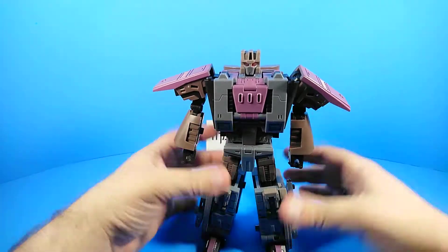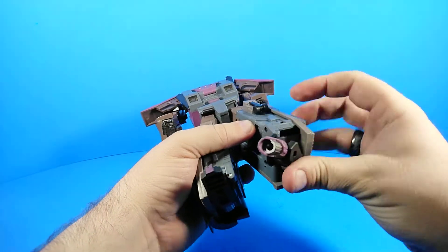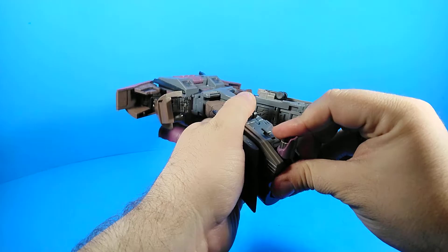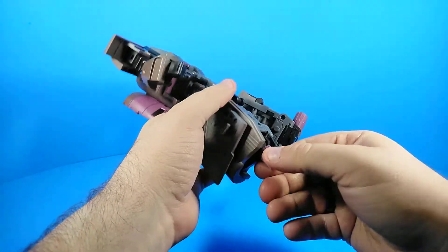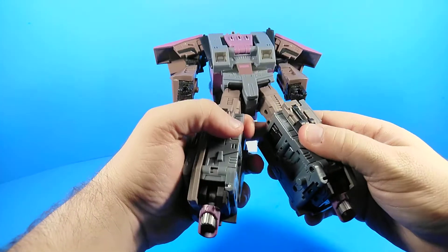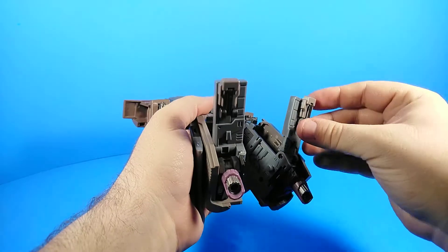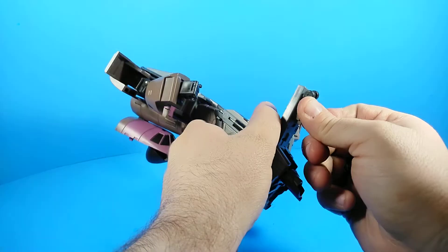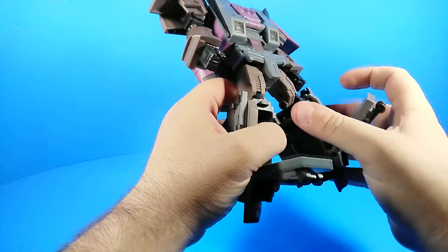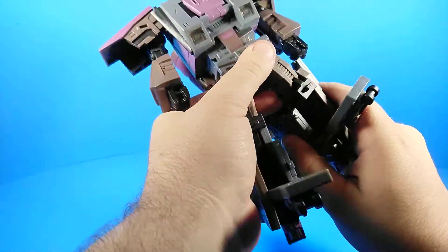That's part of the transformation, so getting into transformation: we're gonna take these and rotate them around. You can rotate these — I think this is probably the appropriate way in this mode. We're gonna pull open his shins — this is basically straight-up Combiner Wars transformation here. Rotate these little gears around, because they rotate, so they must. Open these panels up.